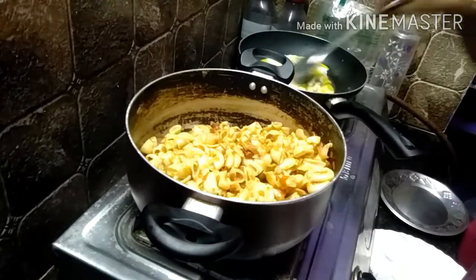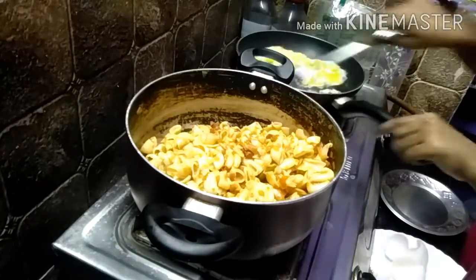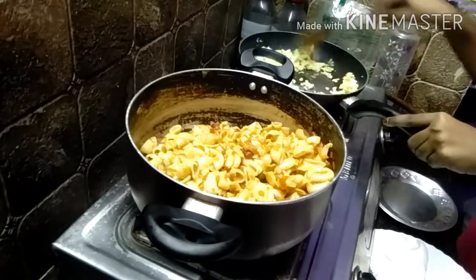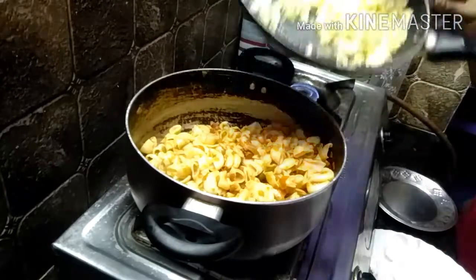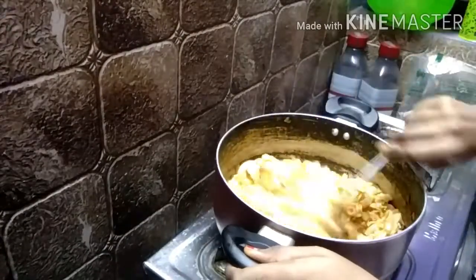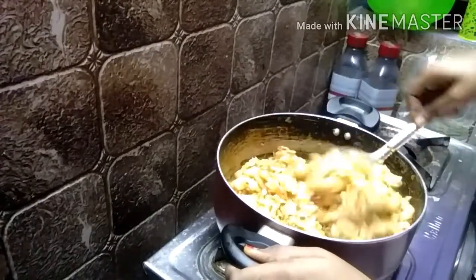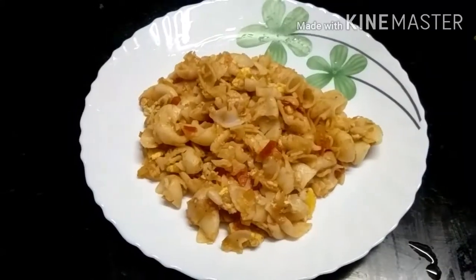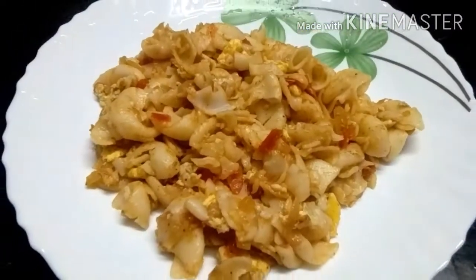I will add the macaroni. You can eat the macaroni too. That's it friends, we have made the macaroni ready. If you like this video, please like and subscribe. See you in the next video. Bye!